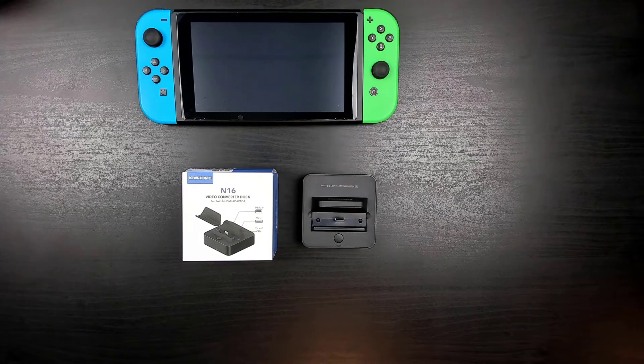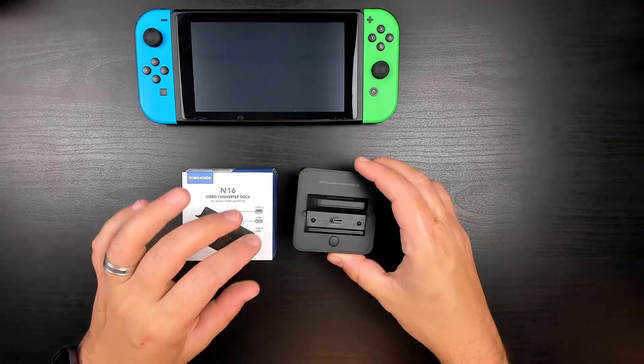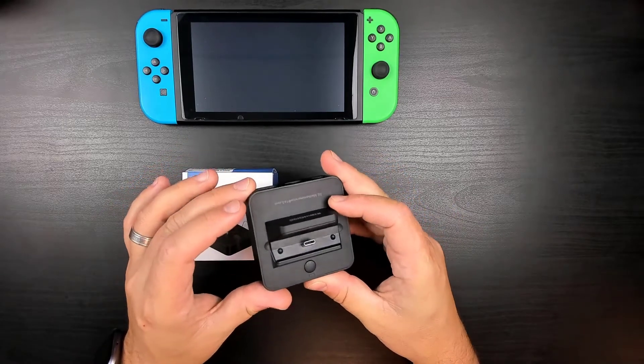Taking a closer look at the hardware, it's made of aluminum and is very lightweight and compact, coming in at around 3 inches around and less than 2 inches in height. This makes it the ideal size to take on the go, and if you're looking for an additional dock for home, this will make a great option without paying that Nintendo price tag.